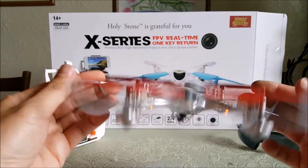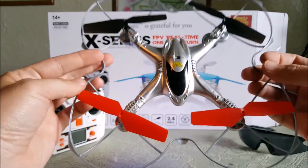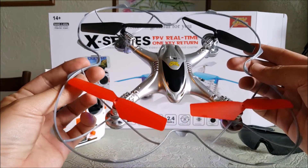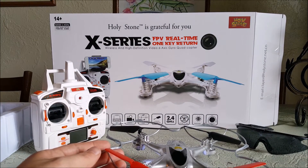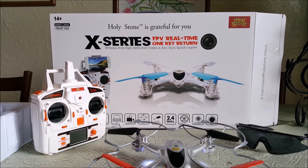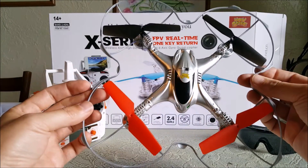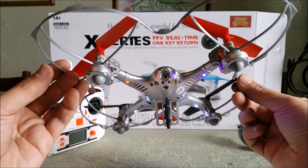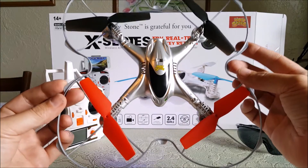I'm going to take this prop guard off and strip her down as much as I can, then take it for a flight as soon as the battery is charged. This is the HolyStone X300C — that's what it is. It looks really cool, and hopefully it flies as cool as it looks. Look for flight footage very soon!